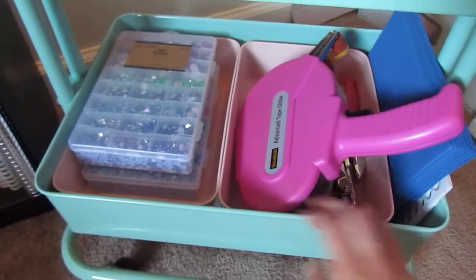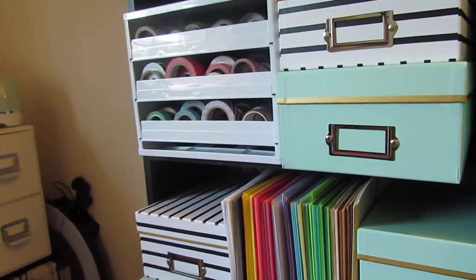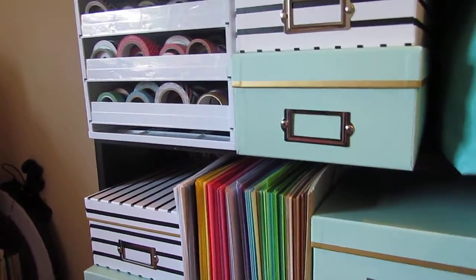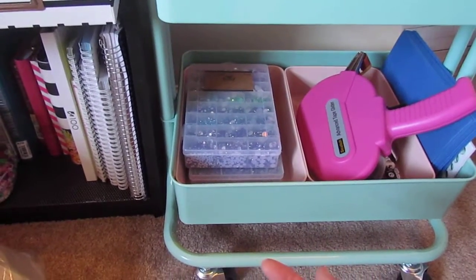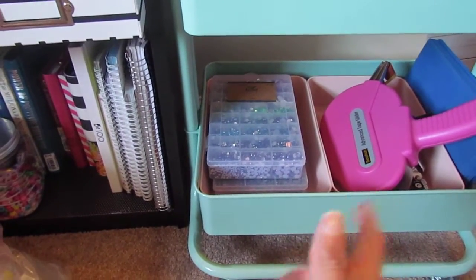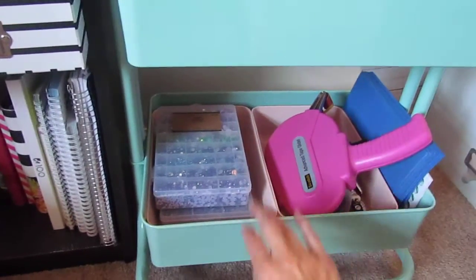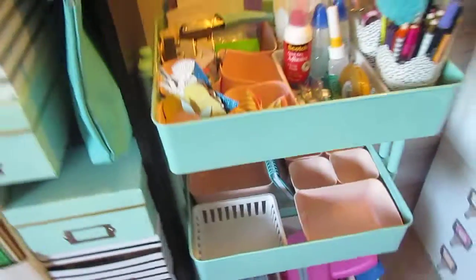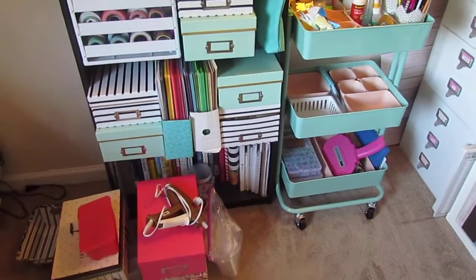I'm debating because I don't know if I want to keep my washi tape in this thing right here, because I really want to use my washi tape. I found that I just don't use it that much. So I was thinking about putting it in here and I've seen some people wrap it around a piece of string and just kind of have it all together. I'm just playing around with ideas right now.